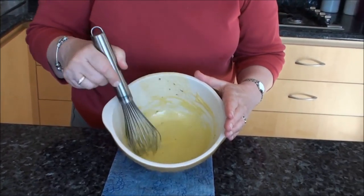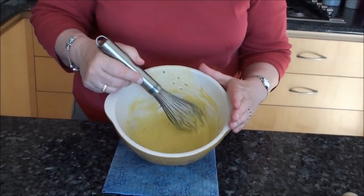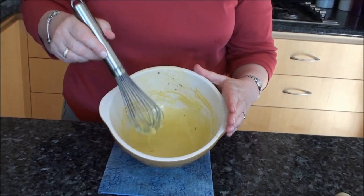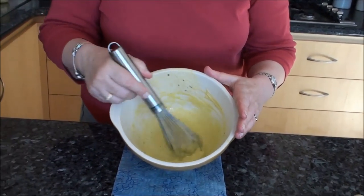Now as you see, that has absorbed all the oil and has become a beautiful consistency — not too thick but not too thin either — so you can pour it over your roast meat, ham, or whatever you fancy.